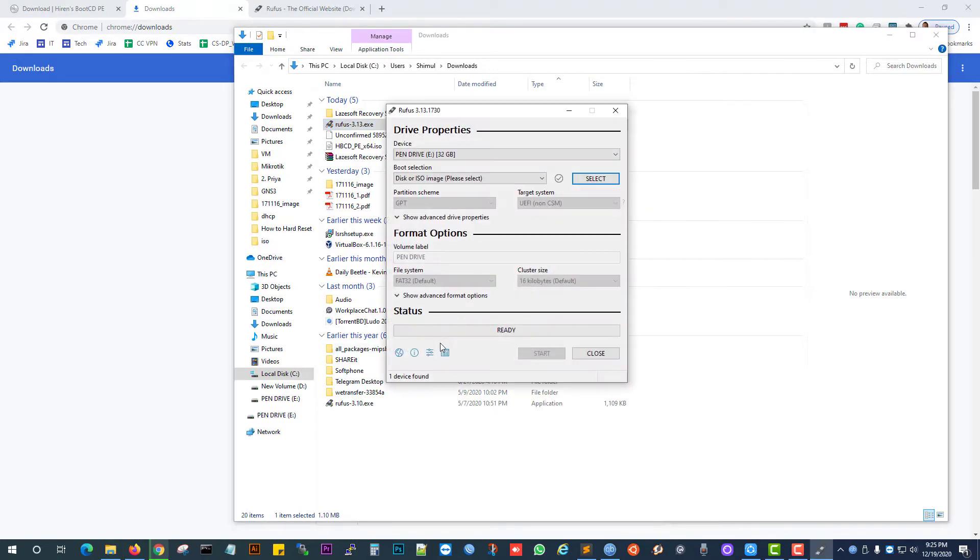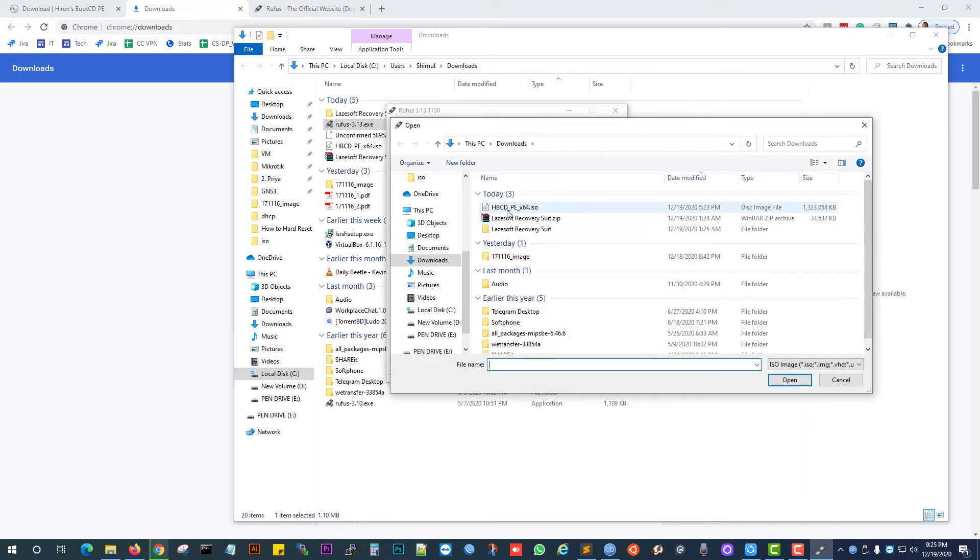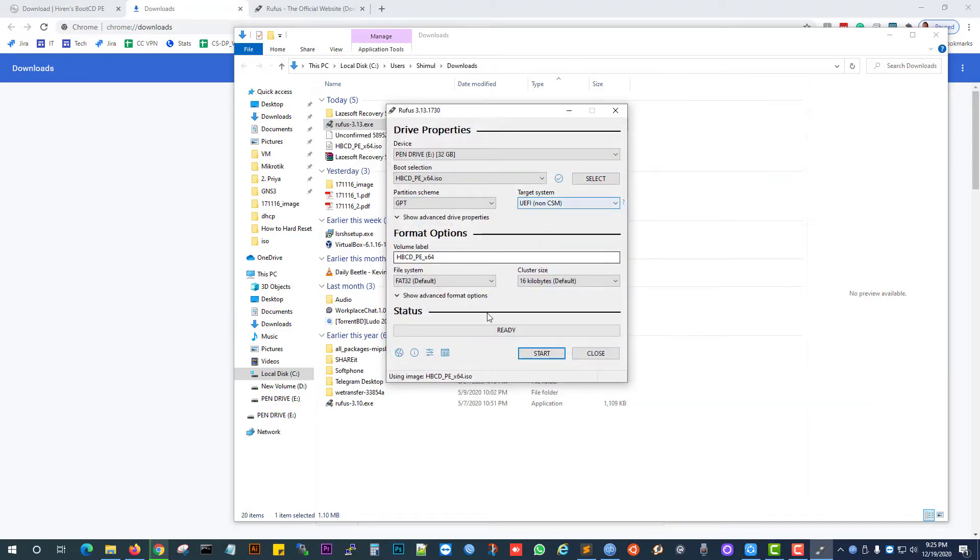Good, we got the device. Select the HBCD ISO file. Everything is OK — just click on Start.